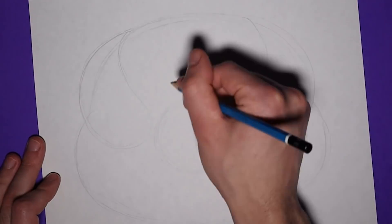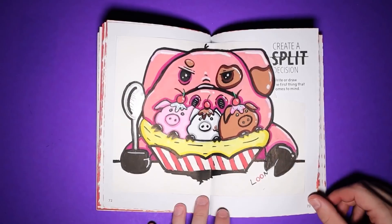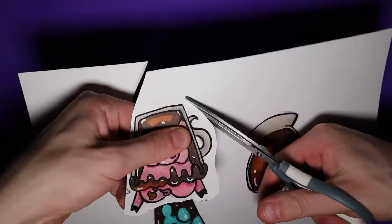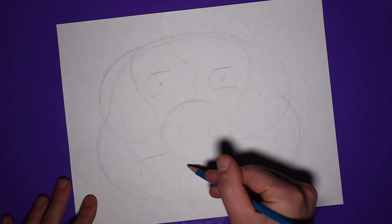Our adventure begins with the fat pig with a double chin — the cannibal one. Last time you got a good look at all of him, including his derriere. This time only his face will make an appearance. I also added a mouth and nostrils to complete the look.